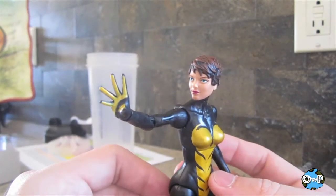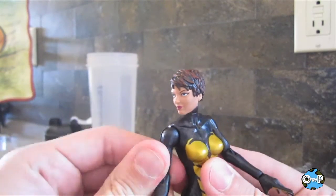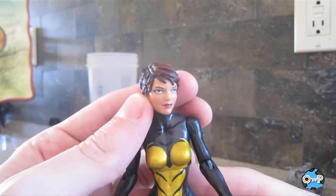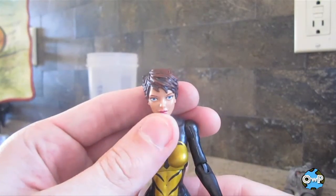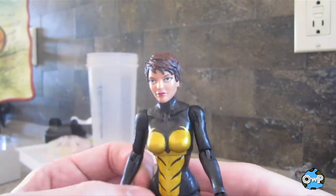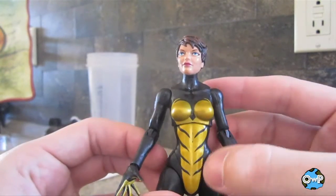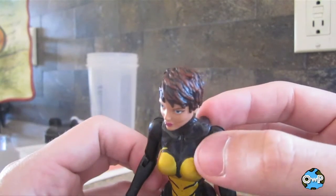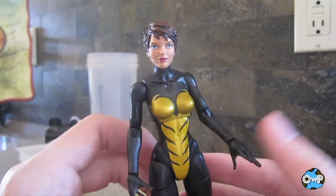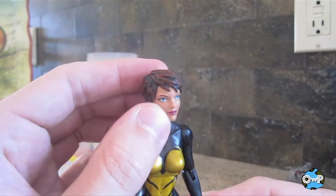She's got open hands, so you can either pose her in flying poses or just have her using her wasp stings, whatever you call them. The head sculpt is really nice. I've heard people say the eyes are a little too far apart, but I think that's just people complaining — people in real life have eyes that are a little farther apart sometimes. The paint on the abdomen is pretty well done, but on the chest it's a little bit sloppy. Hasbro has its paint issues from time to time. Overall it's pretty good, and there are no paint issues on the head — they actually did a pretty nice job on the head.